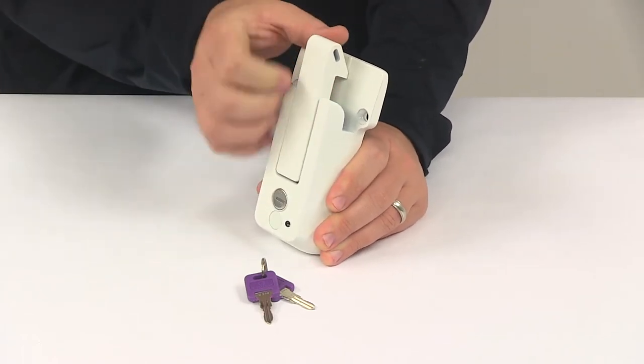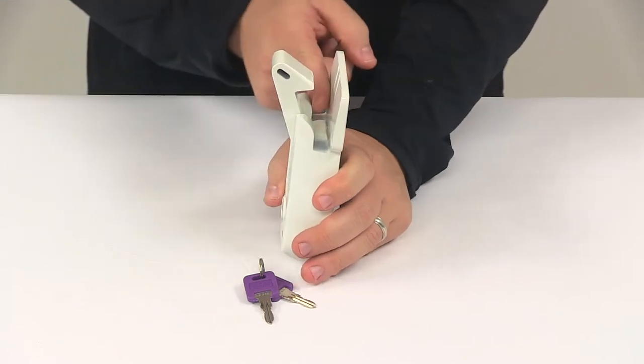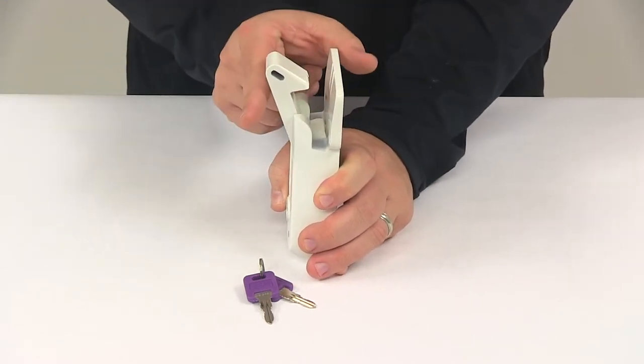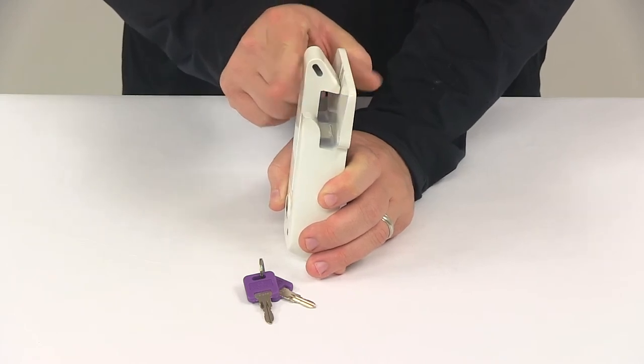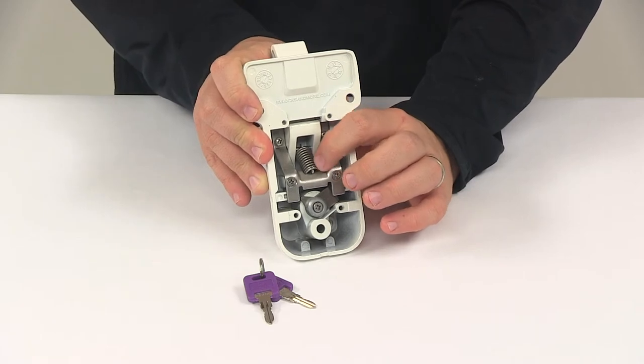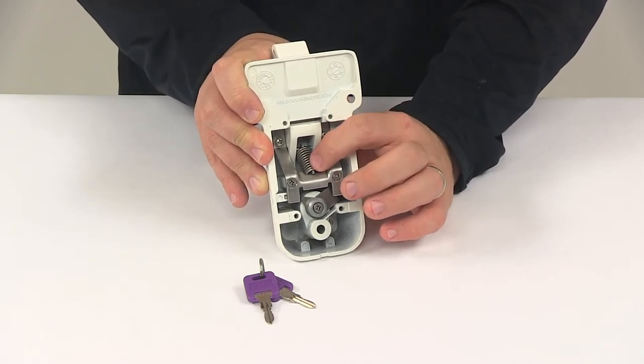It's going to feature the easy to use latch mechanism. It's got the raised portion right here, so when your handle goes in this slot and pushes down that latch, it'll automatically latch when you drop the handle into place. That is a spring loaded lever that ensures that the handle stays in place even if the device is left unlocked.